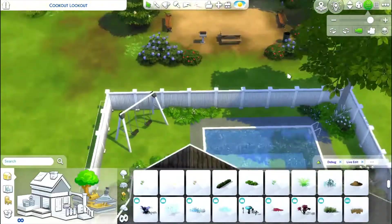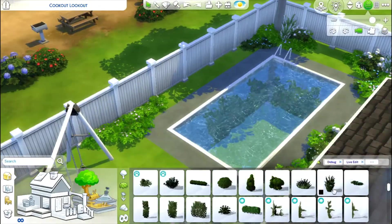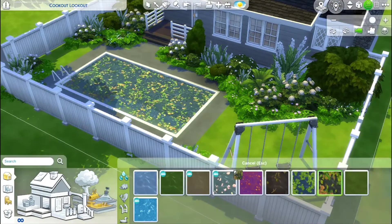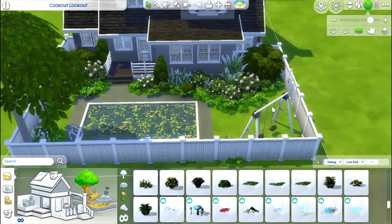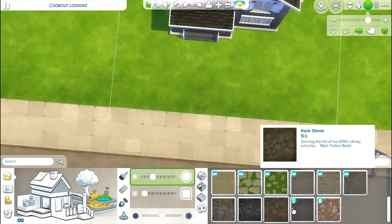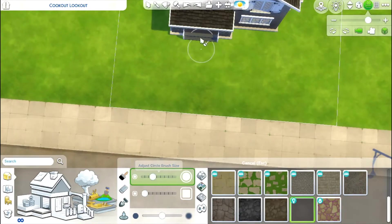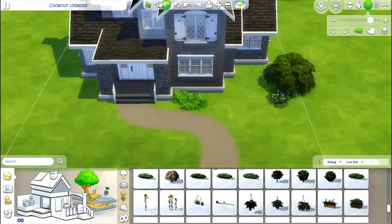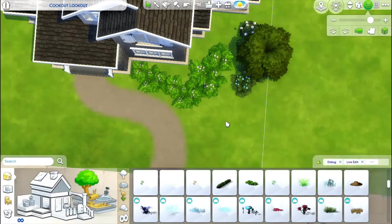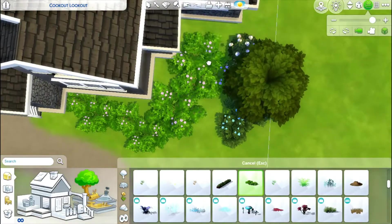As you can see, I'm just layering certain types of bushes over one another to add texture, and adding some leaves to the pool — as if leaves have fallen from the tree and the pool hasn't been cleaned in a while — just to give it a touch of realism. Then I'll do the same type of landscaping out front before moving on to the inside of the build.